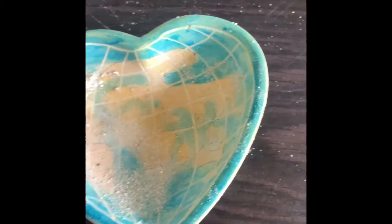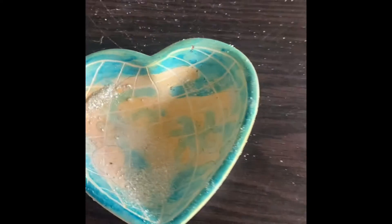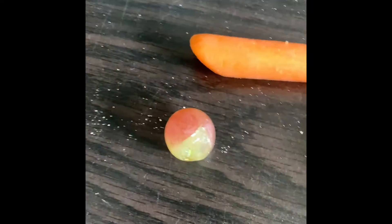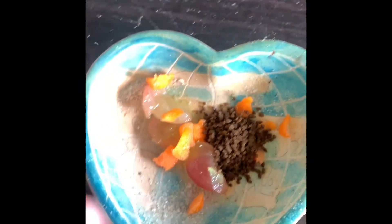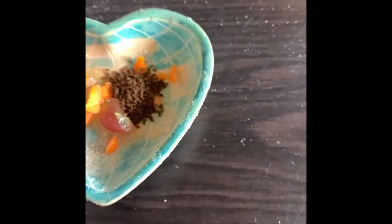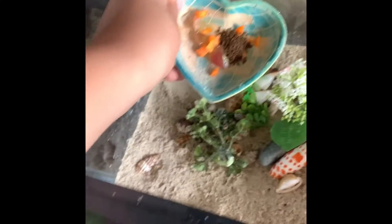Hermit crabs' main diet is just fruits and vegetables. So I have a carrot and a grape, and I'm going to take little pieces and put them in their food bowl. I also put some dry food in their food bowl. So once it's done, I'm going to put the food bowl in their cage.